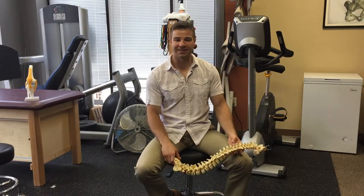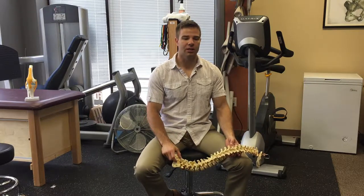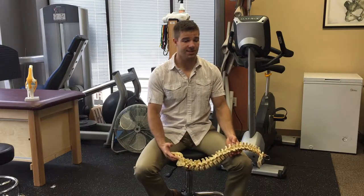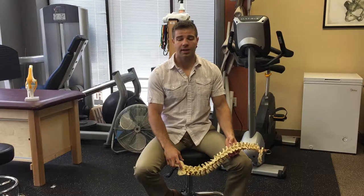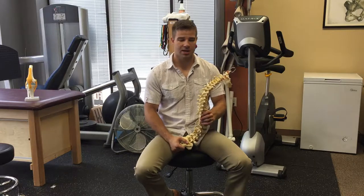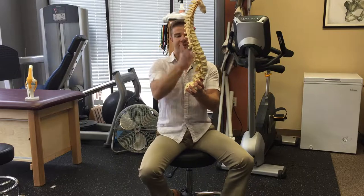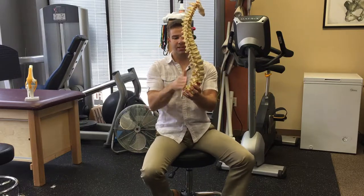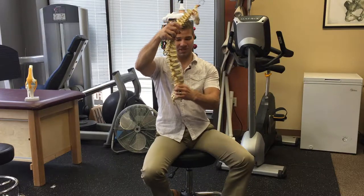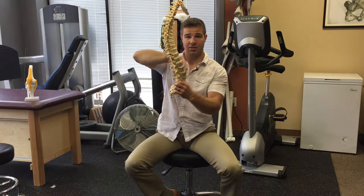Spine injuries in the CrossFit athlete. In the Western world, we end up putting a lot of stress on our back with our day-to-day activities — we sit down at work, in a car, in public transportation, we sit down to eat lunch. When we sit down, we take our back out of this nice extended posture and reverse it, actually compressing the front portion of the spine and the discs.